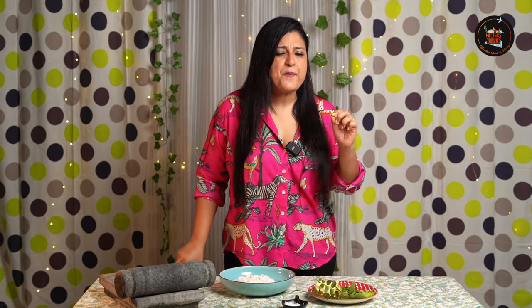Our second dish is manga and kandari chamandir. It's a spicy and tangy chutney, perfect for adding flavor to your rice.